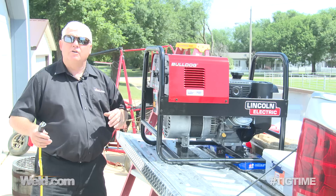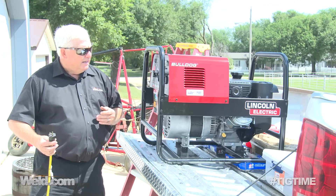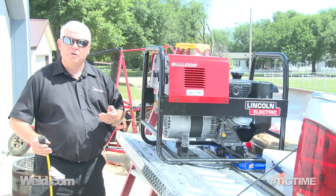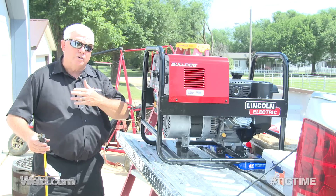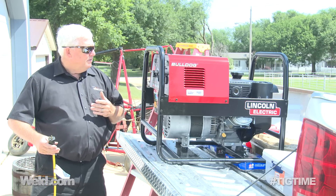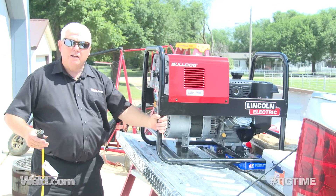We came up with this little machine called the MT125. MT stands for Mr. TIG. It runs off of household current — 115. It was designed to be able to pick up and move and go to the race track or go portable. So we're going to find out whether it will withstand the generator.